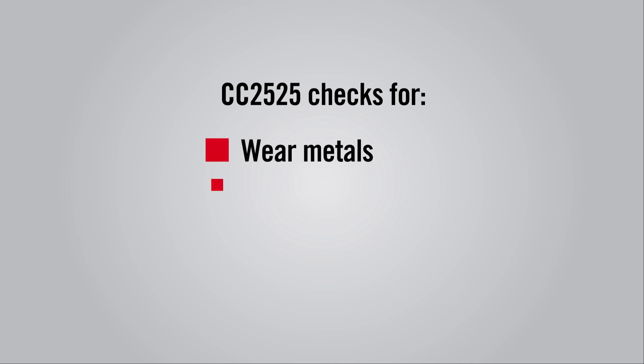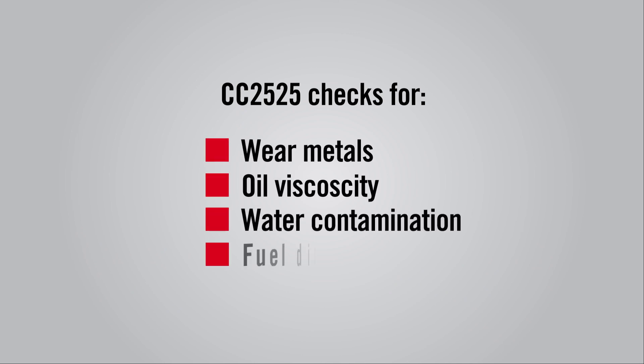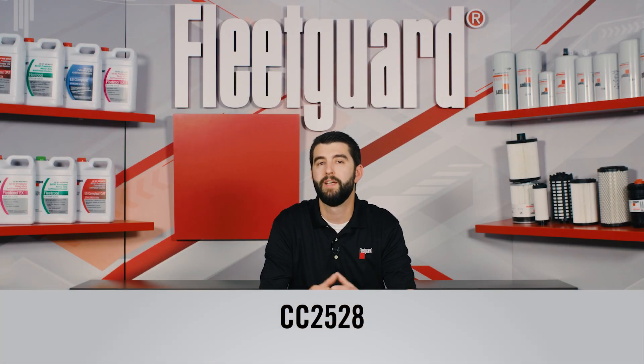This sampling kit checks for a variety of indicators including wear metals, oil viscosity, water contamination, fuel dilution, and soot levels. To make things even easier, part number CC 2528 is the same kit that comes with a prepaid label for the convenience of anyone located in the United States.